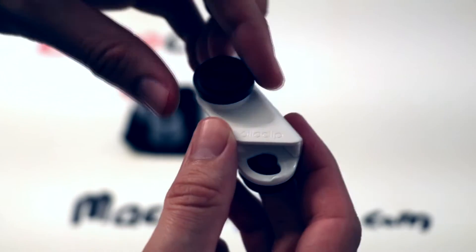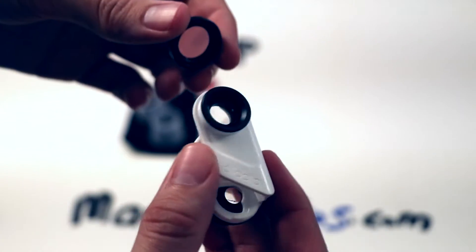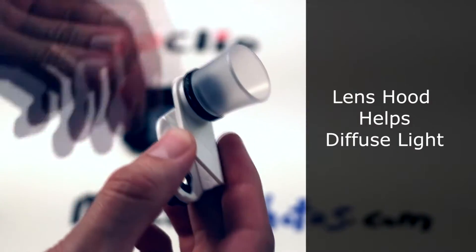You can screw off the 14x lens to reveal the 7x magnification lens. This set comes with two lens hoods to help diffuse light.